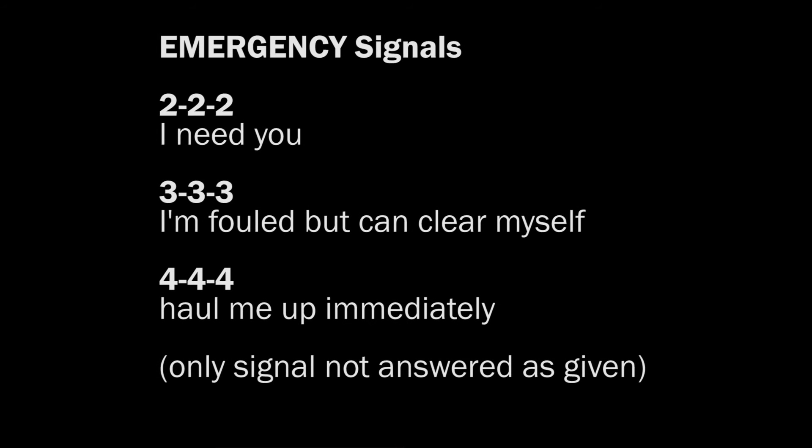The Simpsons had an episode that poked fun at line pull signals — Grandpa Simpson had paintings at the bottom of a lake, and Bart was diving to recover them using line pull signals, but they had 56 or 57 different signals. The handful of line pull signals we just covered are the basic ones and the ones you need to know.